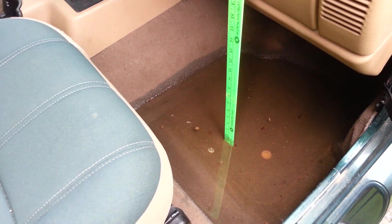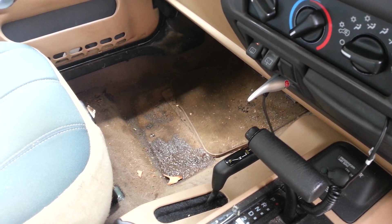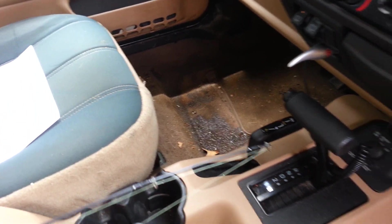We had all this rain, it rained all day. I even got some on that side — I don't know how it got over there. It just leaks.